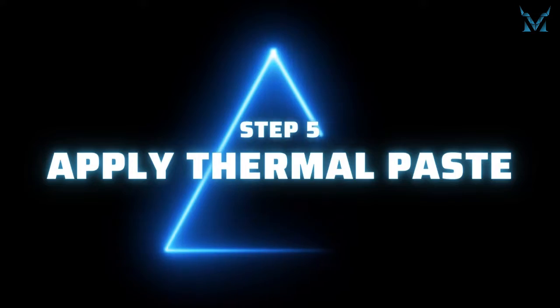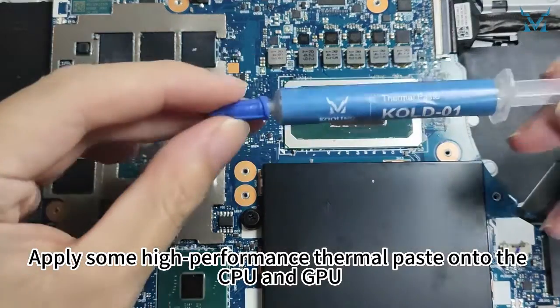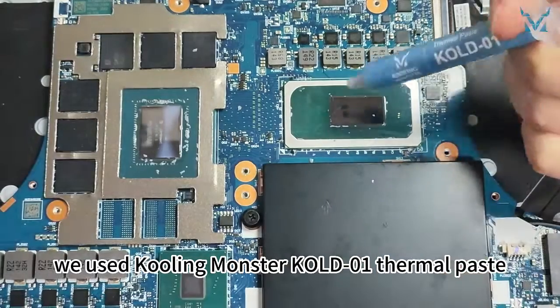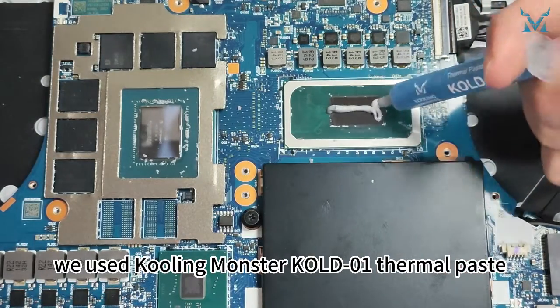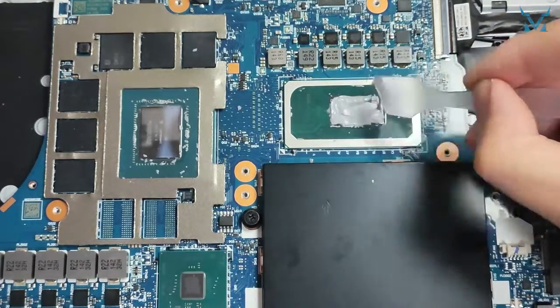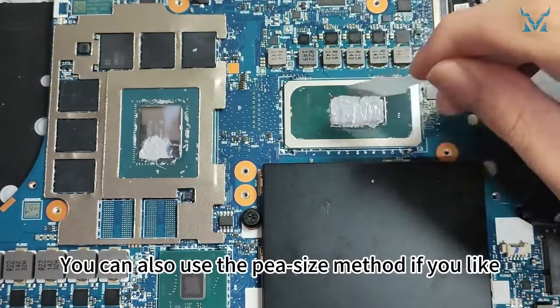Step 5: Apply thermal paste. Apply some high-performance thermal paste onto the CPU and GPU. Here we used Cooling Monster KOLD01 thermal paste. You can use the spatula to evenly spread out the thermal paste and remove the excess. You can also use the P-size method if you like.